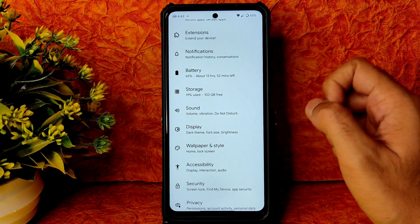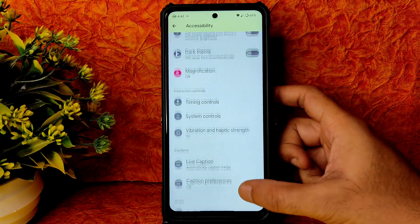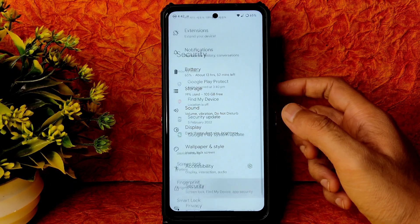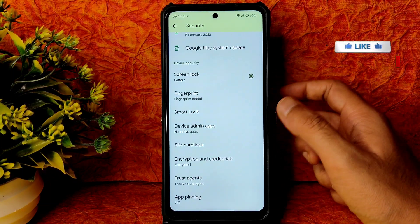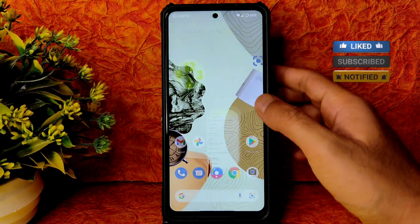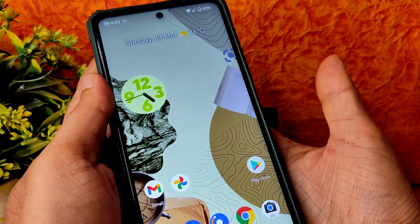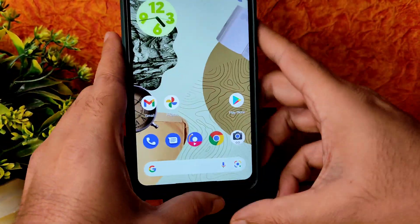Maximum customizations are included in the ROM. However, the accessibility menu is missing — they gave everything else but removed that. In security settings, fingerprint unlock is present but there is no face unlock. The ROM is encrypted. The fingerprint speed — when you touch it, it takes exactly one second to unlock — not the fastest.